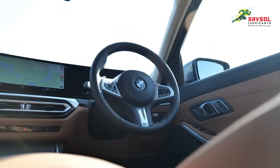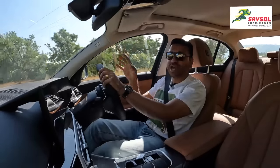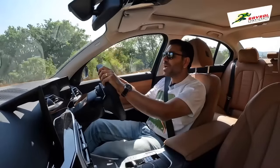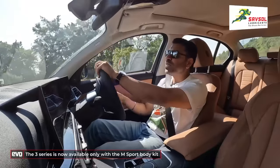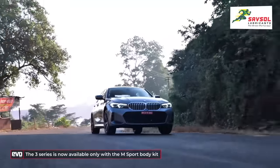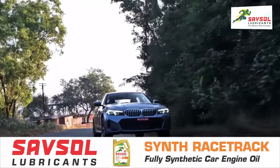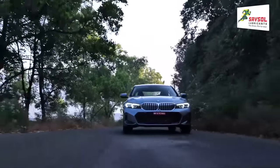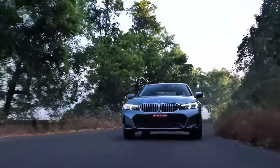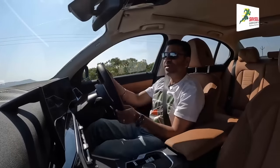The steering wheel has the M badge. Both the 320d and 330i — there's no luxury line or anything like that — both get the M Sport kit as standard, so you can only buy the 3 Series with the M Sport kit. I guess everybody wants it, but isn't M supposed to be a little bit more exclusive? Now every 3 Series is an M Sport 3 Series, which sort of dilutes the value of that badge.